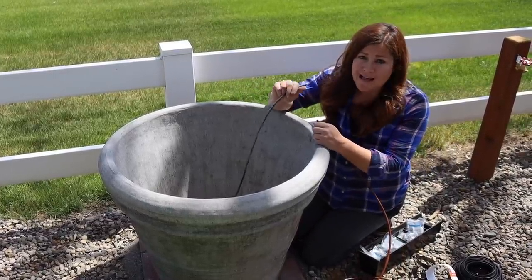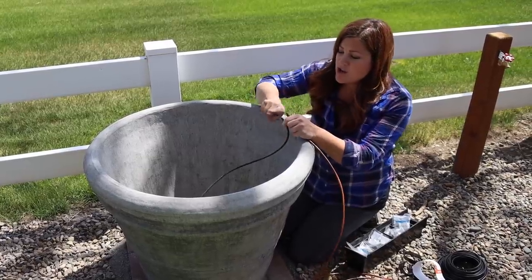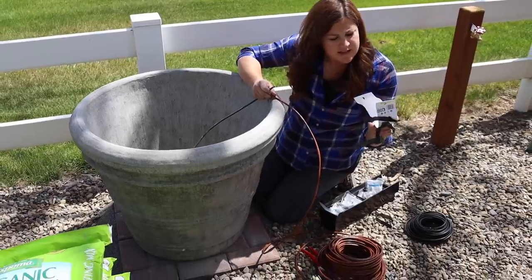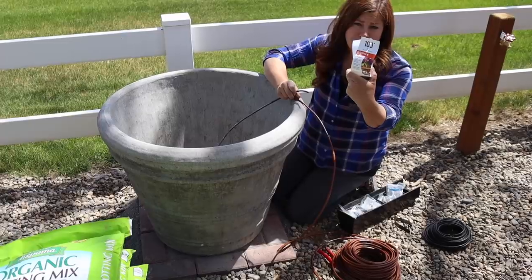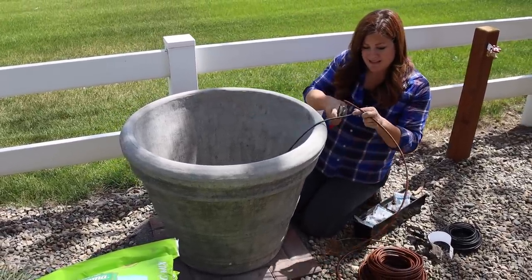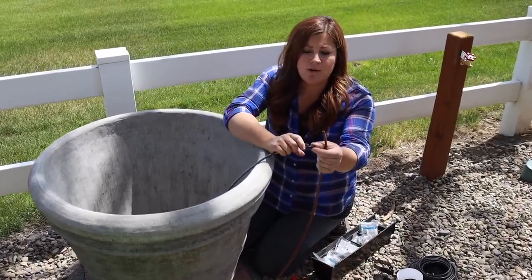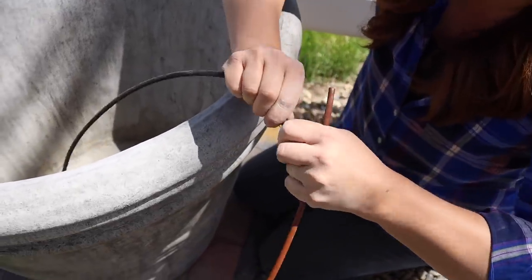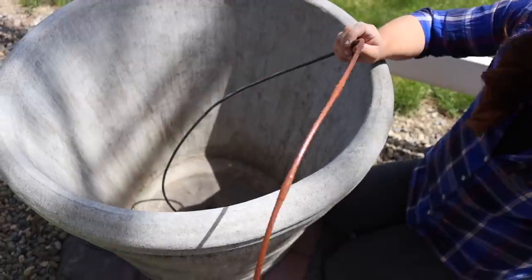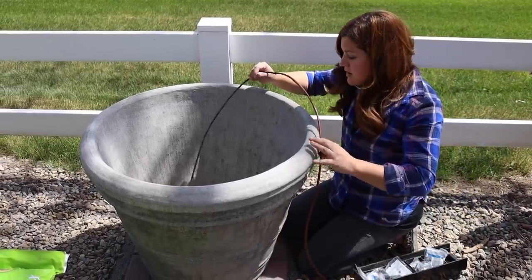Traditionally, this is just quarter-inch black poly tubing with no emitter holes in it. We bring it up through the bottom and use a cross coupler to go off in three different directions with emitters on the end — and that's worked really well. But this year we're trying something different: a hundred-foot roll of six-inch dripper spacing, quarter-inch drip line from Dig Corp. We're going to try doing a circle or couple of circles around the top of the pot for better saturation. All we need is one straight quarter-inch coupler — connect the black to the brown — and then we'll use landscape staples to tack it down.